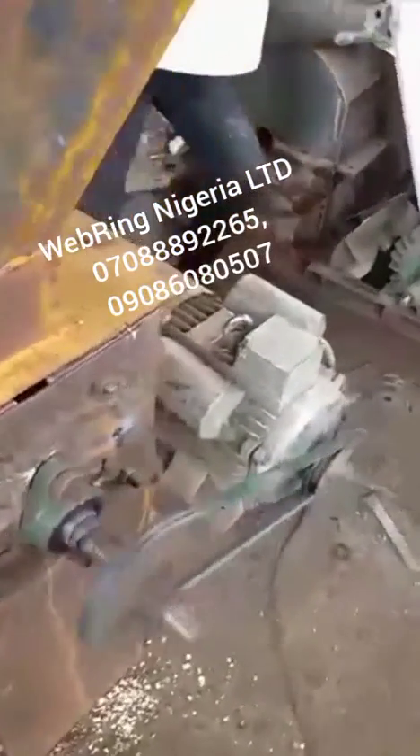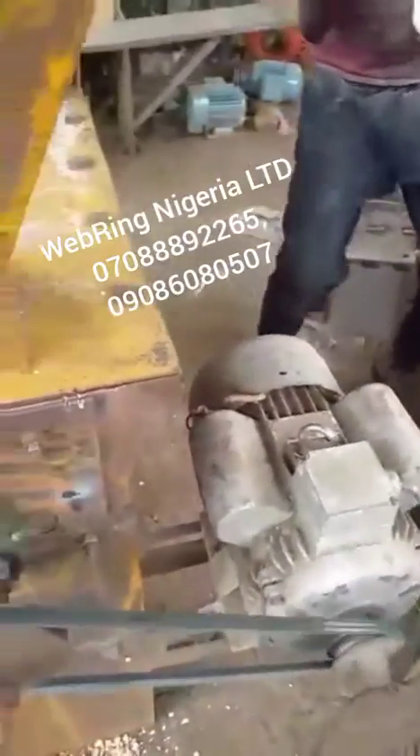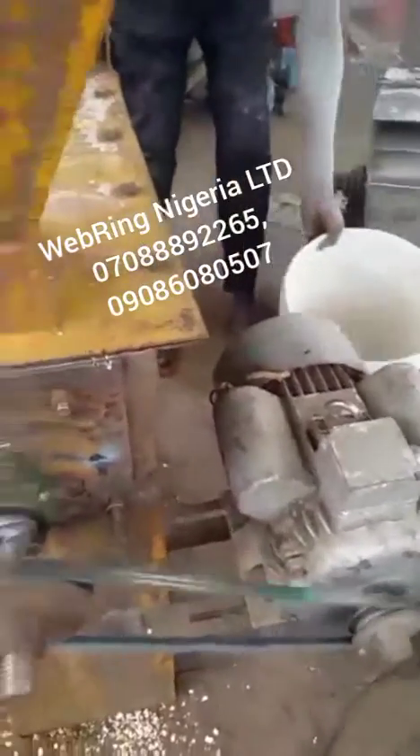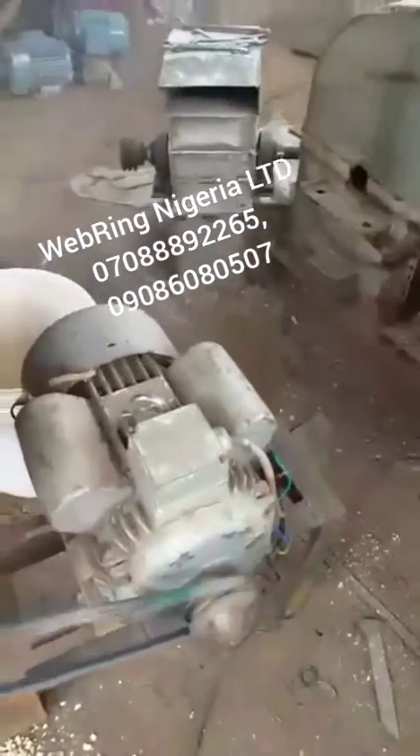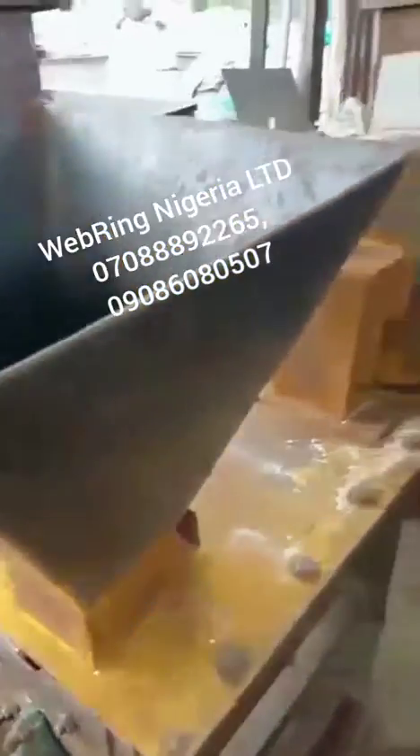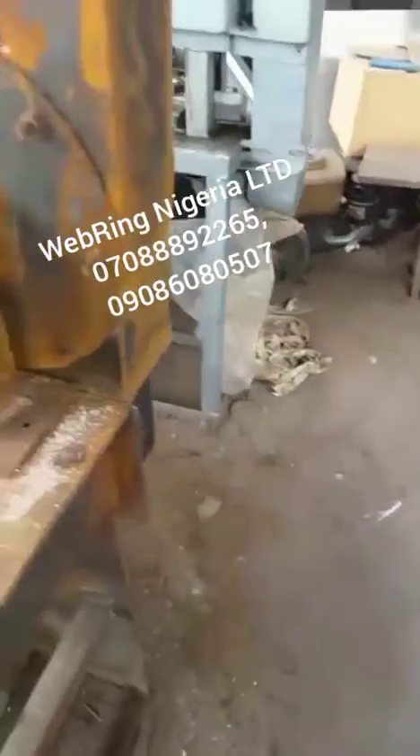This is a de-hauling machine. It removes the black and brown skin cover on beans. You can see the bean powder in the plastic — the brown parts have been taken out.